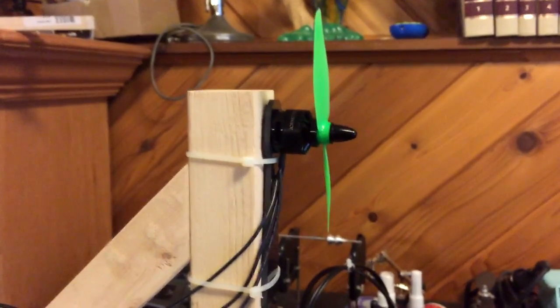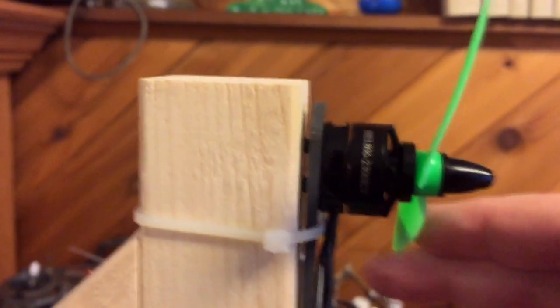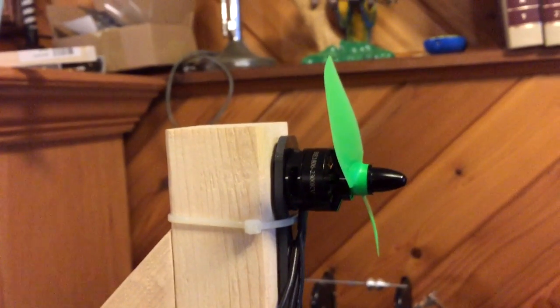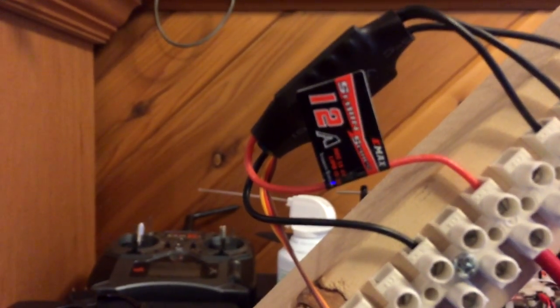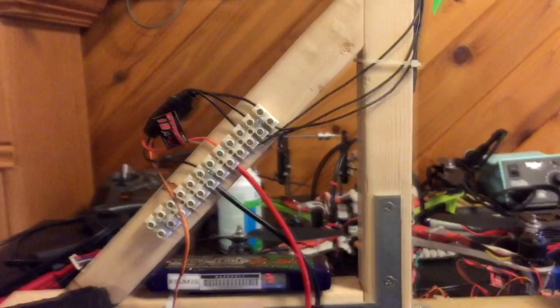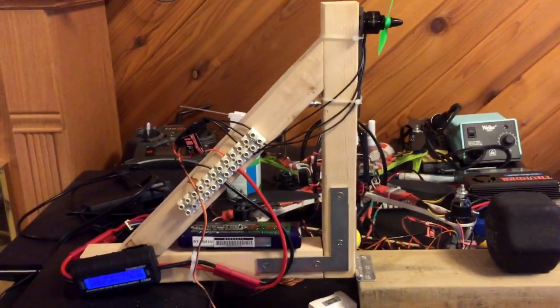We're gonna do a test to see what the thrust is gonna be like. We've got a DYS 1806 2300kV motor, a 5x5 three-inch pitch prop, and we're using the EMAX 12 amp ESC which supposedly has BLHeli on it. So we'll see how that does.